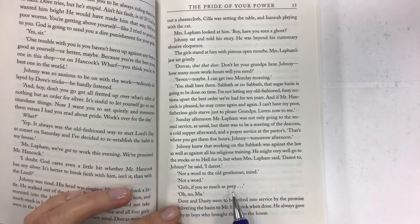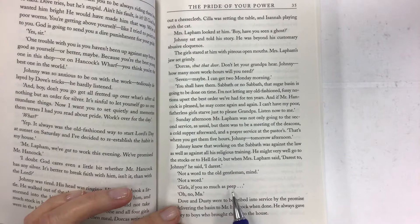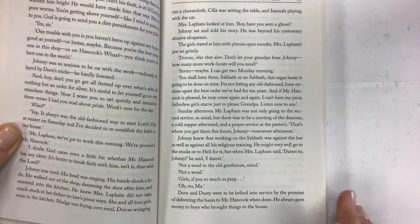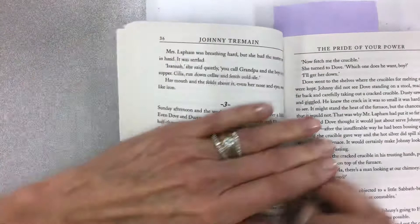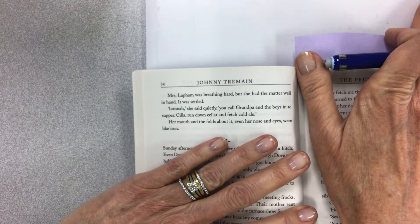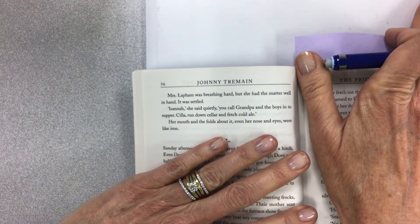"Not a word to the old gentleman, mind — not a word, girls. If you so much as peep—" "Oh no, ma." Dove and Dusty were to be bribed into service by the promise of delivering the basin to Mr. Hancock when done — he always gave money to boys who brought things to the house. Mrs. Lapham was breathing hard, but she had the matter well in hand. "Isana," she said quietly, "you call grandpa and the boys into supper. Sylla, run down cellar and fetch cold ale." Her mouth, and the folds about it, even her nose and eyes, were like iron.